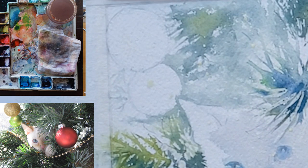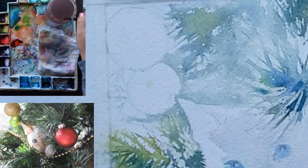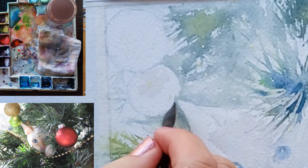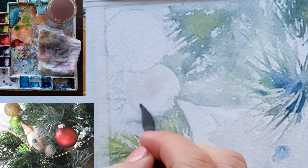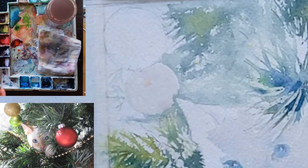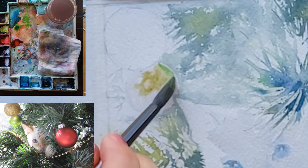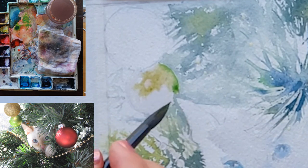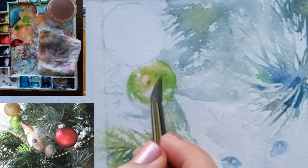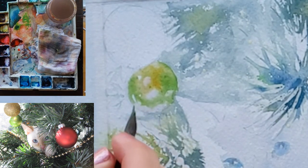Now I'll work on the little green ornament. I'm again getting the whole ornament moist, painting carefully around the edges — sometimes you might want to move your painting around so you can see the edge you're painting up to and don't go over the boundary. Here I'm putting in some Windsor green gold, and then a lighter yellow-green called permanent green light zero by Daniel Smith — it's a really pretty, young-looking green and the perfect color for this ornament.